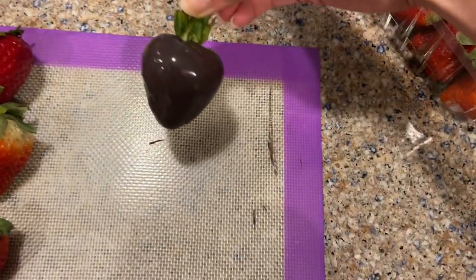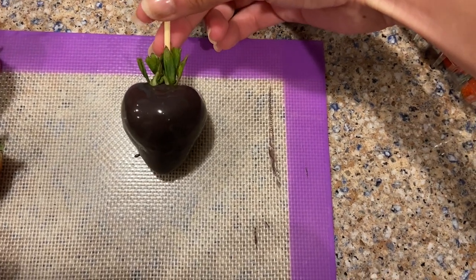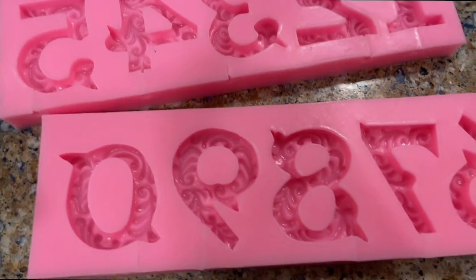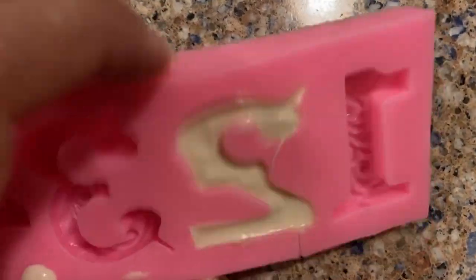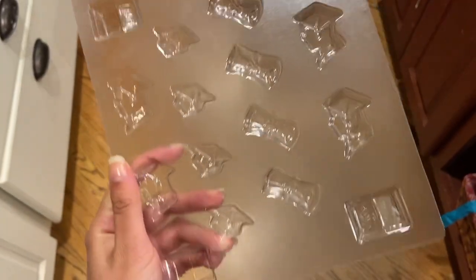These silicone sheets are great because it's super easy to take the strawberry off once it's dry. These number molds are from Amazon — I'm taking white chocolate in a bag, pouring it into the mold, shaking it to flatten it out, and then putting it in the fridge.